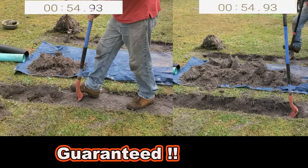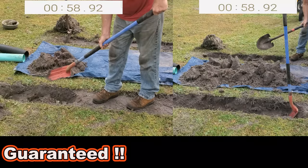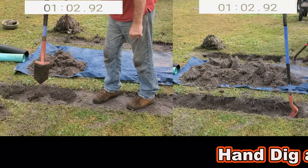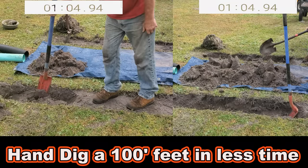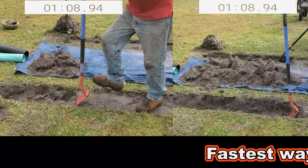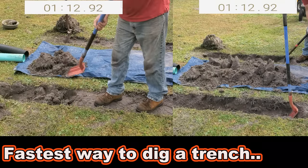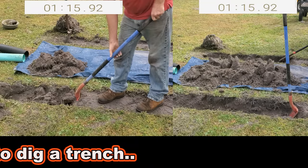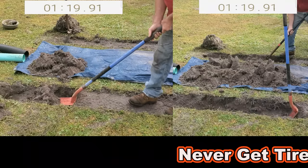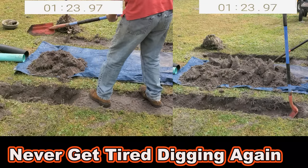So many videos out here claim they can dig the fastest trench, but you can see in this video how much difference there is between using the 8-inch and the 5-inch shovel. Trenching shovels are great — every tool has an application. You hear people say the right tool for the right job. Notice now, at a minute and 25 seconds, how much difference there is by using the right tool for the right job.